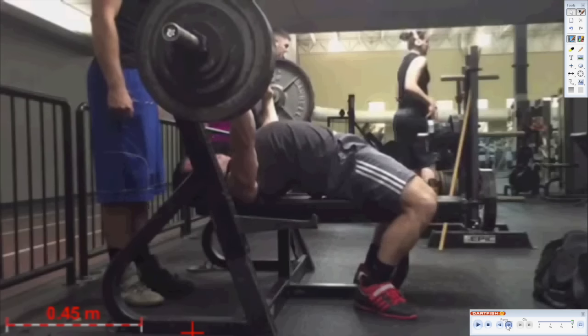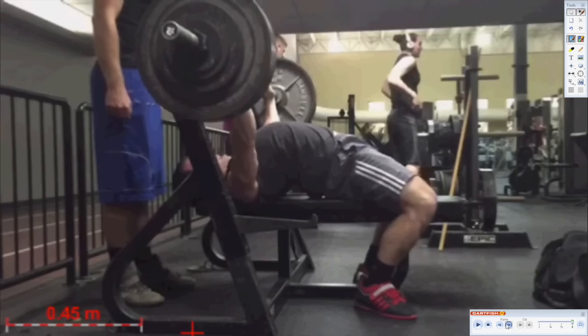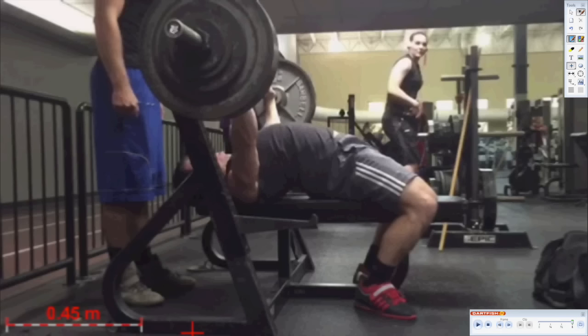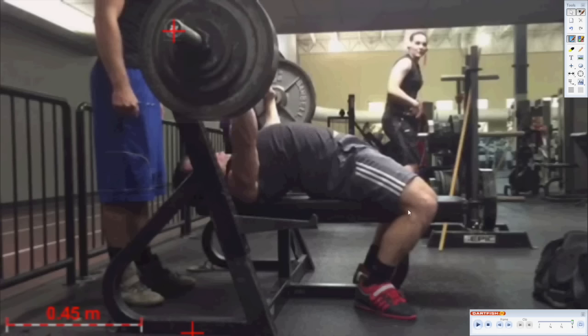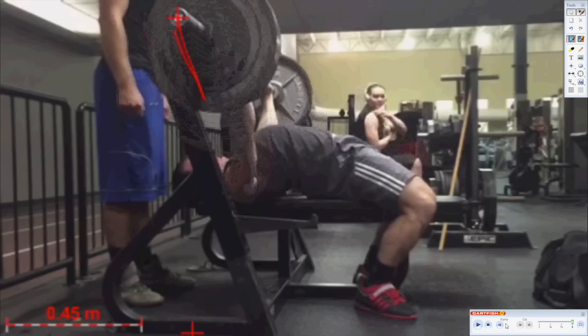Next, we're going to watch his first rep and we're going to do a BPA, or a bar path analysis. So we're going to set up our tracker and we want it to show trajectory, so we're going to zoom through it.